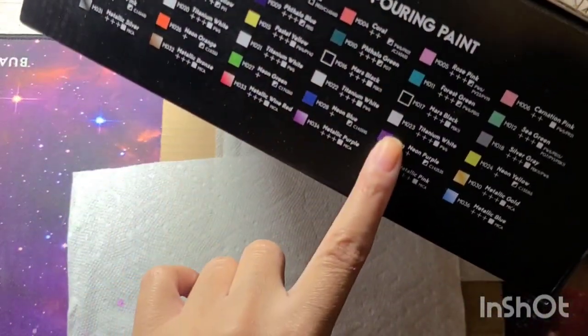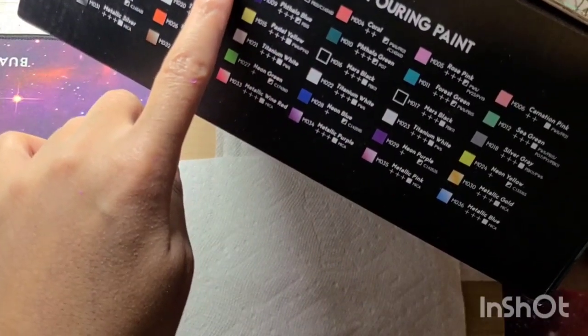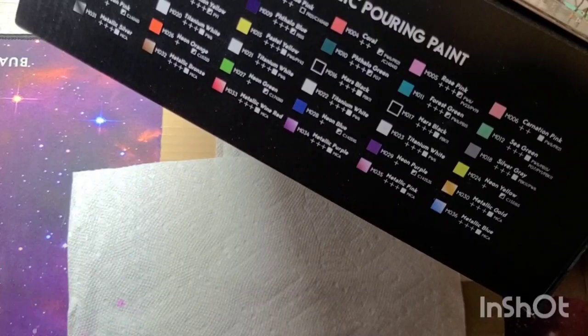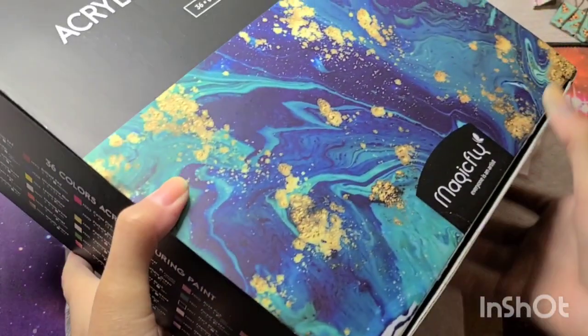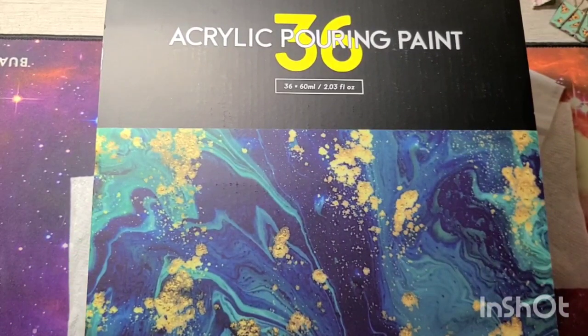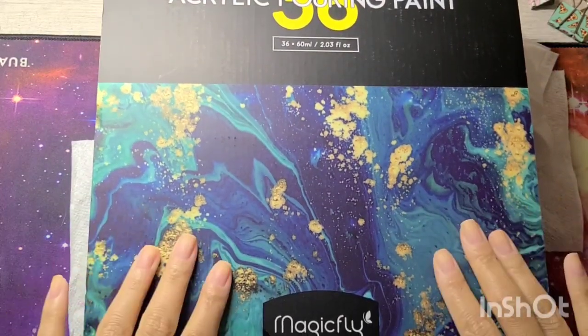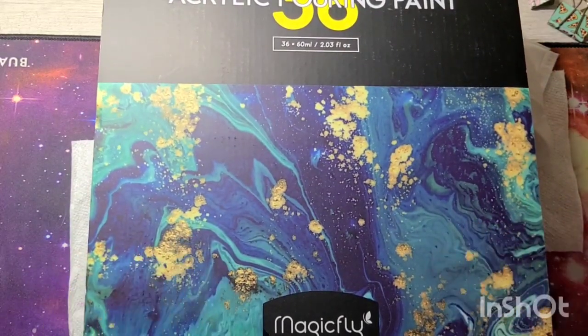In my set I have five titanium whites, two brilliant reds, and two Mars blacks. I don't know if that's indicative of every set, but that's what I received. Let's go ahead and show you some of the paints — and I forgot to say I will leave the link to their website in the description box below.